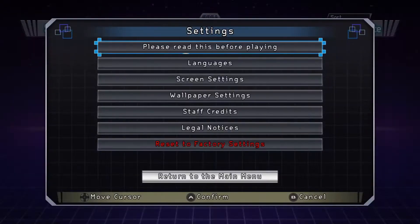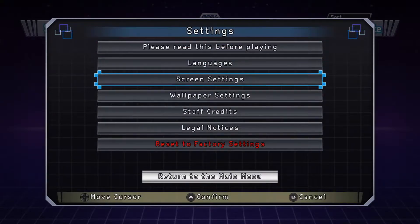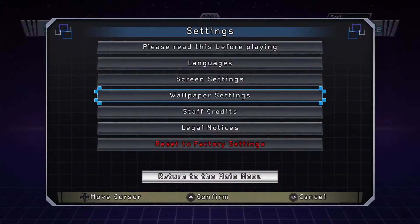Let's check out the settings first. There's a health warning about flashing screens for people who suffer from seizures. Language lets you change the language. Screen settings — I'll leave it as-is because I like things to appear proper. There's a wallpaper with a little silhouette of Sonic with some speakers, a bunch of blue squares option, and just pure black, so I'll probably go with either the Sonic speakers or the black screen.